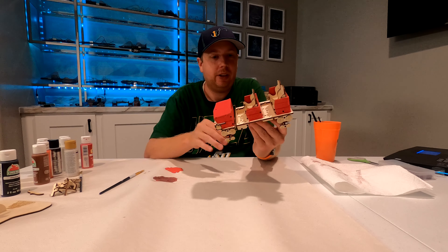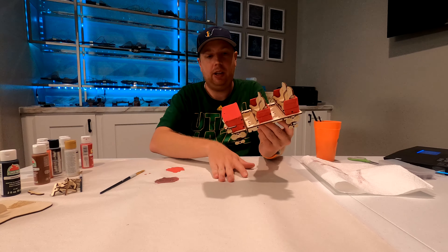Now for some of the finer details, I'm actually going to switch to a smaller brush that'll let me get down into some of the crevices where I really need just a little bit of red paint. And there you have completed red on the train. This has got to dry, and after it dries I may want to go through and do a little bit of touch up in certain areas, but overall I feel like it looks pretty good. Once we get some of the other colors in there, you'll really start to see it take shape.